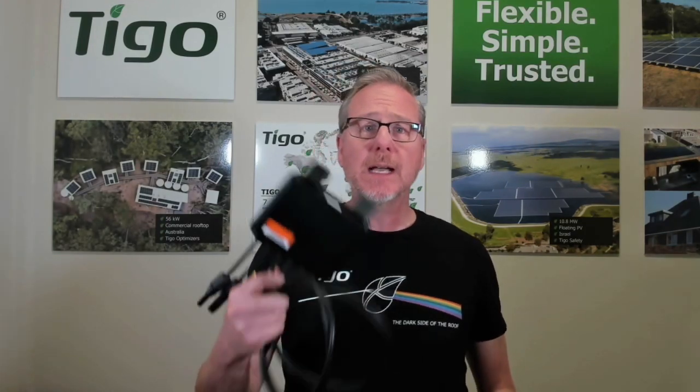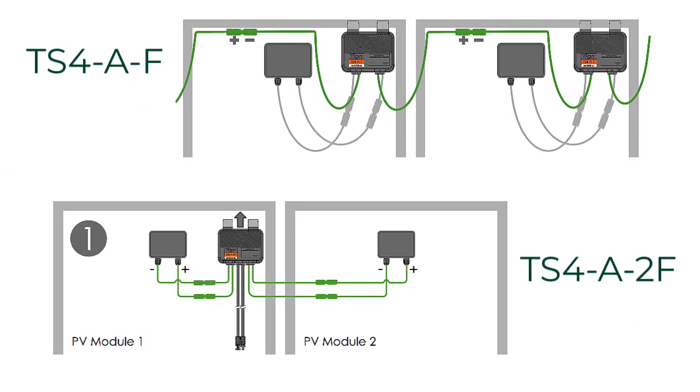So here is the TS-4-A-F, which we affectionately refer to as an F, and it also has a companion product called the TS-4-A-2F. The difference is the F connects to a single module while the 2F connects to two modules.